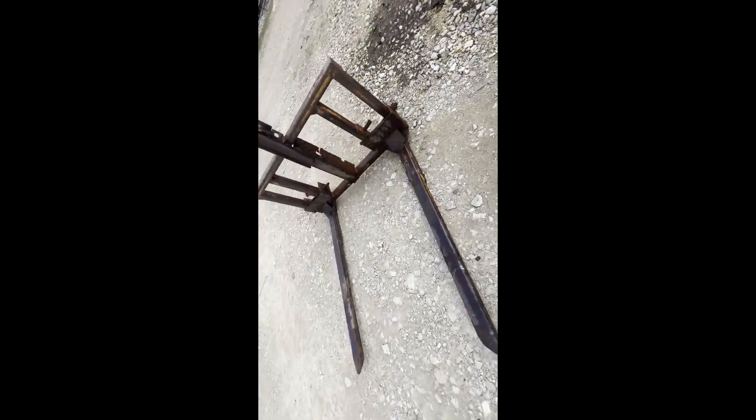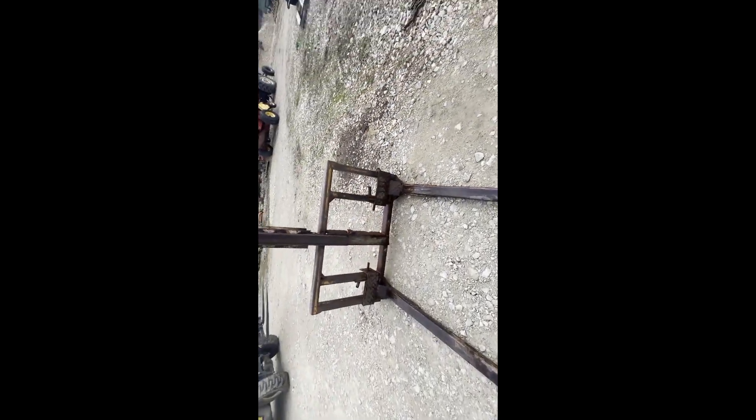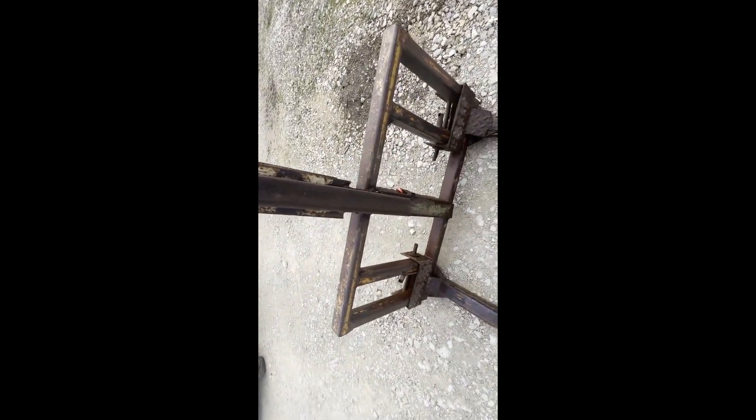Here's a three-point mounted bale fork. It has been welded on quite a bit. They've added this little tall piece here — I'm not really sure what it's for. That's the second one I've seen like that.